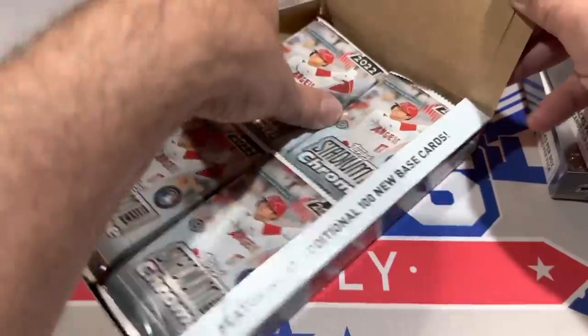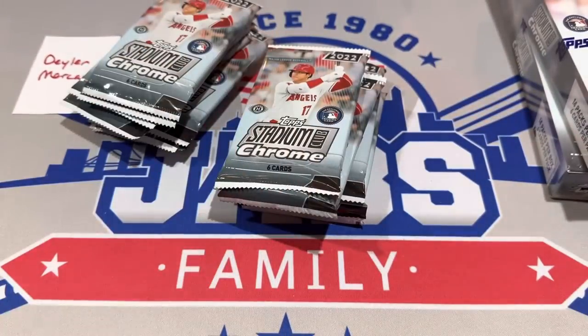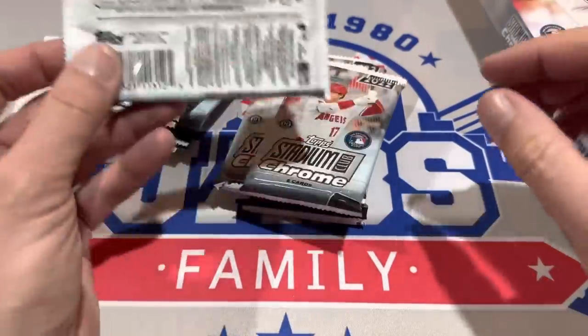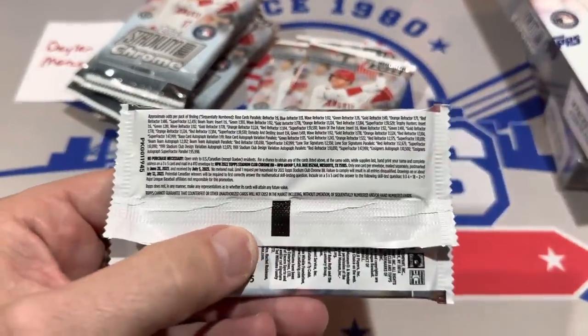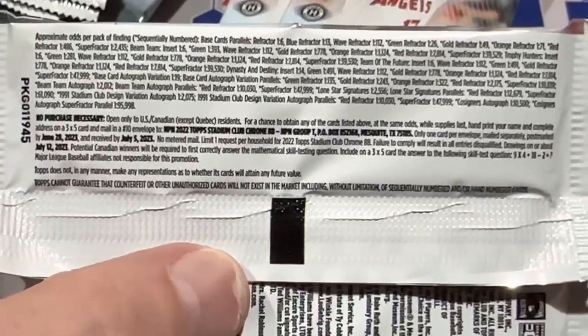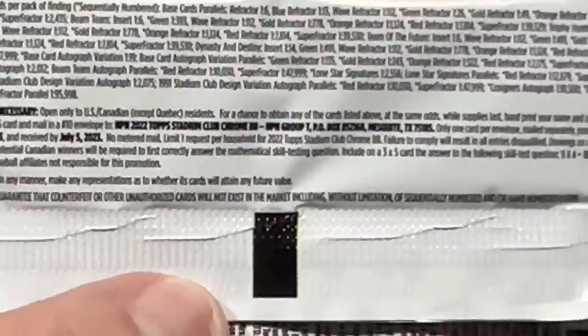Dillon's box is up first, so let's see what we can find. In each of these boxes there is a grand total of 14 packs with six cards per pack. You can see Shohei Ohtani on the front of the box. The font on these packs seems to get smaller and smaller all the time, but there's the no-purchase-necessary info and the odds as well. Here we go with our first pack — we've got Ron Acuña Jr. on the back.